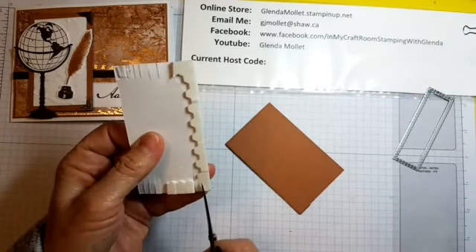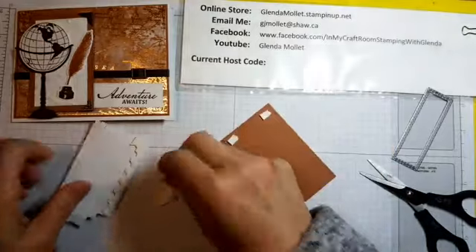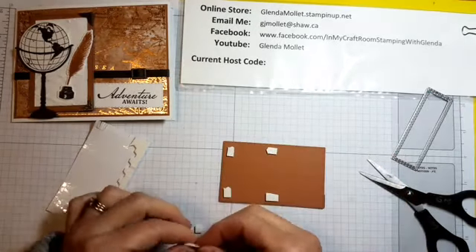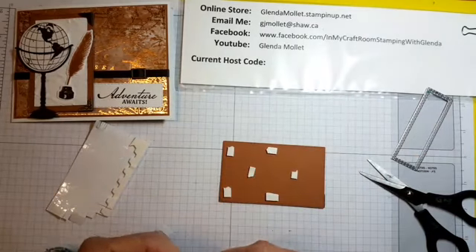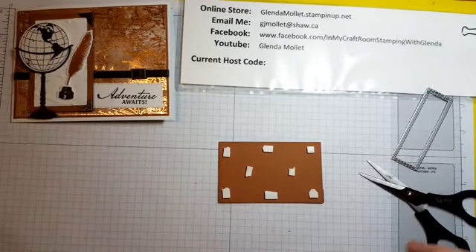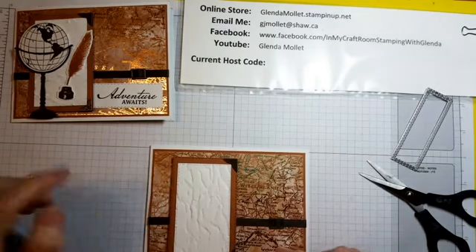This whole front piece is going up on dimensionals — I'll just cut a few dimensional strip pieces and put them on here like this. You want to make sure you have enough on there that you're not going to have a collapsing middle or collapsing sides — I've discovered you can't be chintzy with the dimensionals, otherwise things will collapse and you don't want that. That's going to go onto the card base, but I'm not going to attach it yet until we have the world and everything on there.